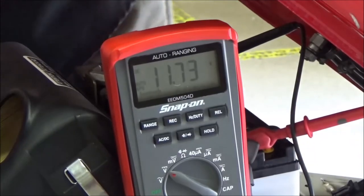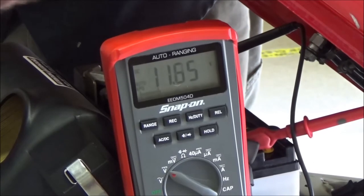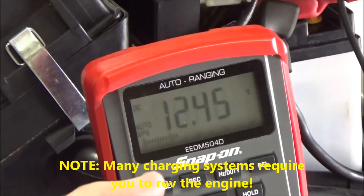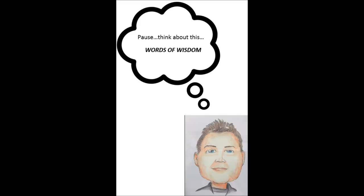Watch what happens here on this one when it's only at 50% charge. Also listen to the sound that the engine makes. Now we're going to rev the engine up and check the charging system. This revving up of the engine is called break-even voltage. Check out our other videos in our electrical playlist for more detailed information on this procedure.